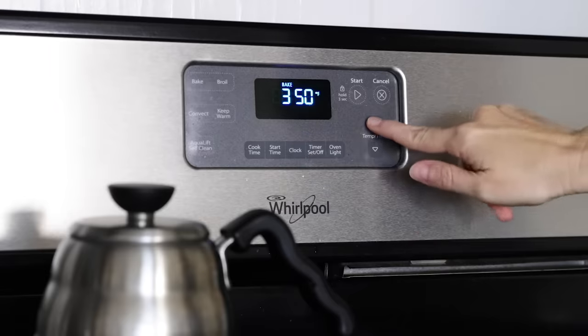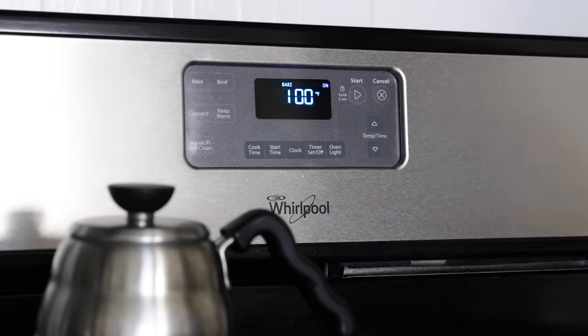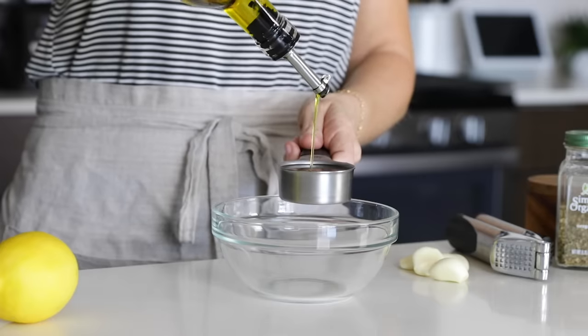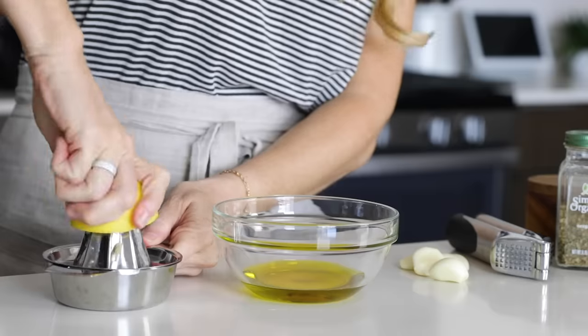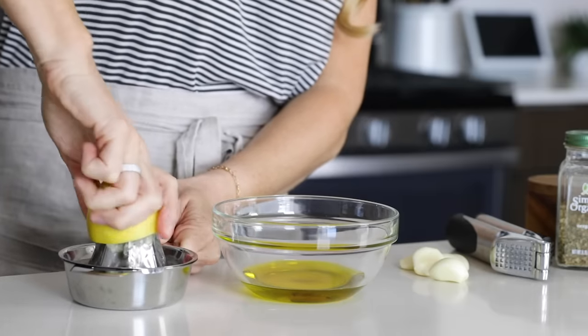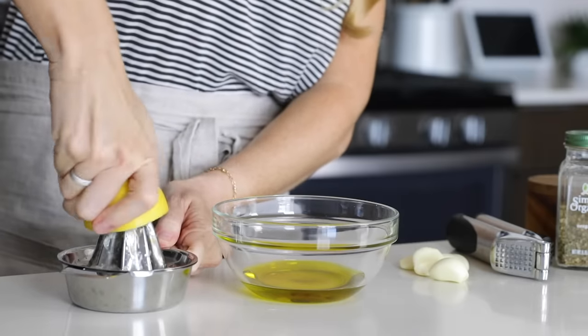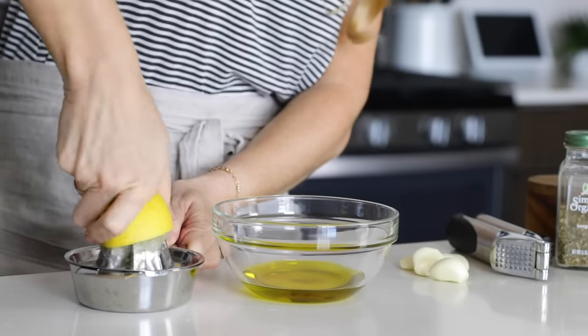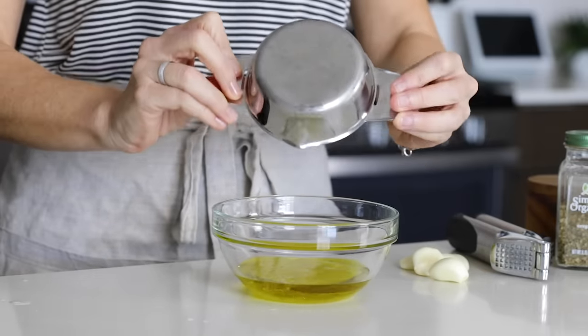To get started, preheat your oven to 425 degrees Fahrenheit or 220 degrees Celsius, and then you'll quickly whip up a Greek-inspired marinade for the chicken and veggies. Add half a cup of olive oil to a small mixing bowl along with the juice from one lemon — that's about three tablespoons of juice. Definitely use fresh lemon juice and not jarred lemon juice here for the best flavor.